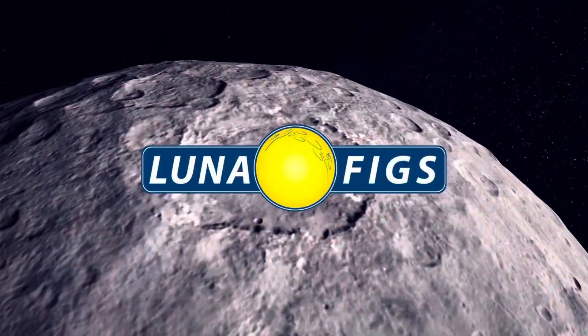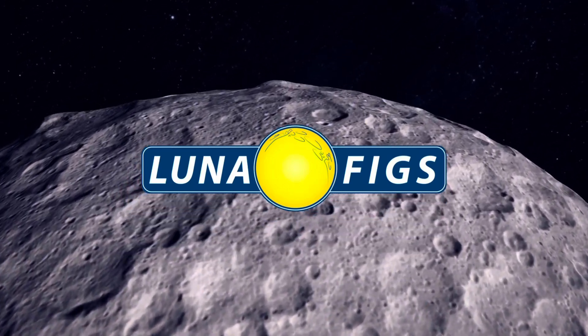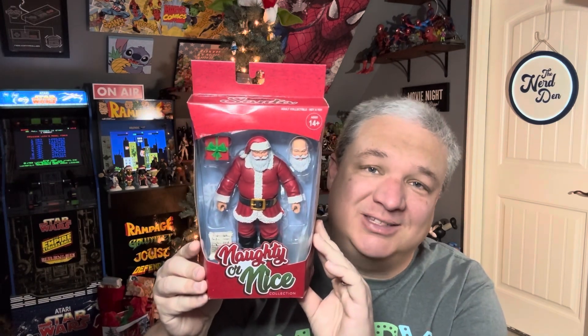Prepare for launch. What's going on everyone? Welcome back to Luna Figs, coming to you once again from the Nerd Den, located high atop Luna Base. Today we are looking at the Naughty or Nice Santa Claus from Fresh Monkey Fiction. Let's get into it.